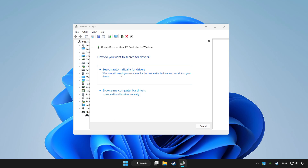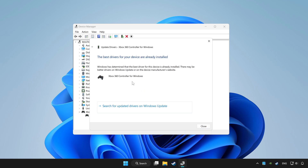Click search automatically for drivers. Wait. After completed, click close.